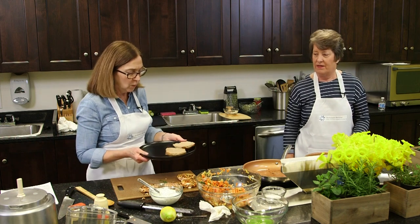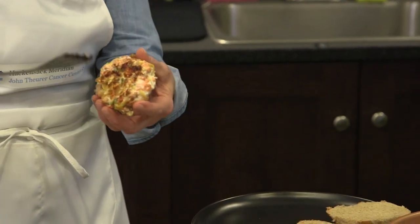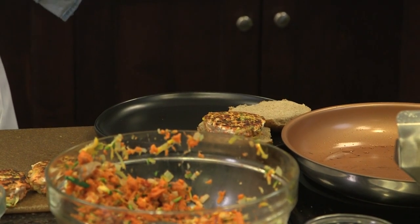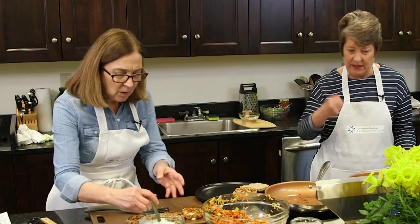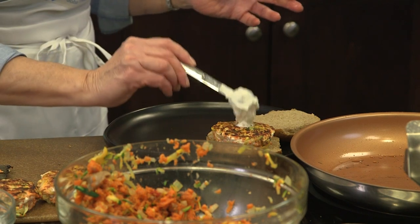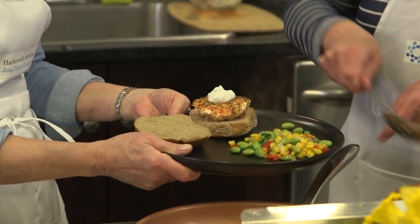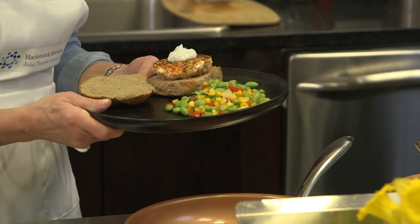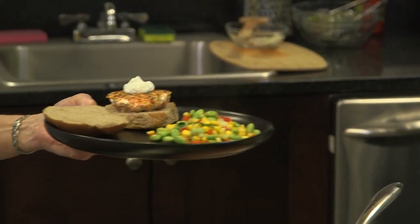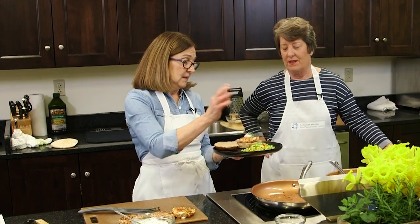I'm going to plate this now. We have a lovely whole grain roll. I'm taking a patty — look how firm it is. All I did was press it into the pan, and it holds together beautifully on its own — no filler, no bread crumb, no rice. The protein of the salmon seizes up and solidifies, holding it all together. We'll put just a little dollop of the lemon dill sauce on top and add our succotash alongside.